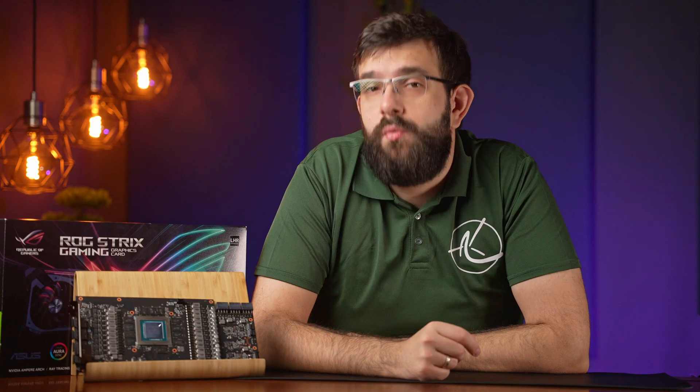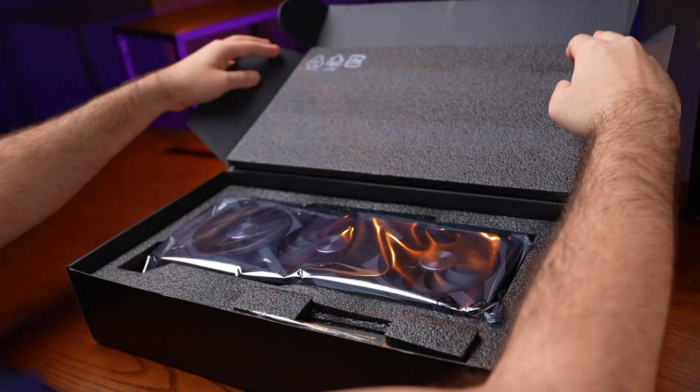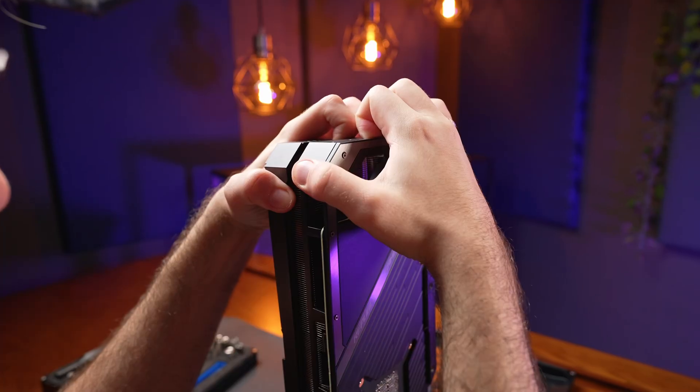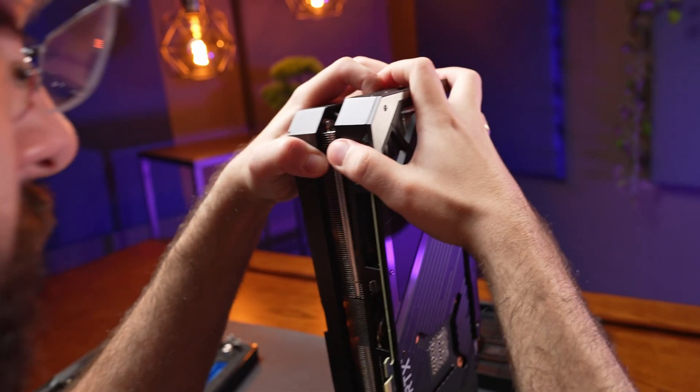Hey guys, NVIDIA has reasonably quietly launched their refreshed version of the RTX 3080 and we were lucky enough to get our hands on one of them. On the surface, it looks like there's just two extra gigabytes of video memory, but we wanted to check if they've changed anything else. As you may have guessed from the thumbnail and intro, we took this card completely apart, so stick around to see what's inside.